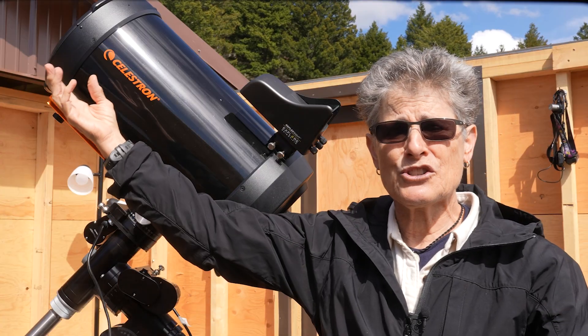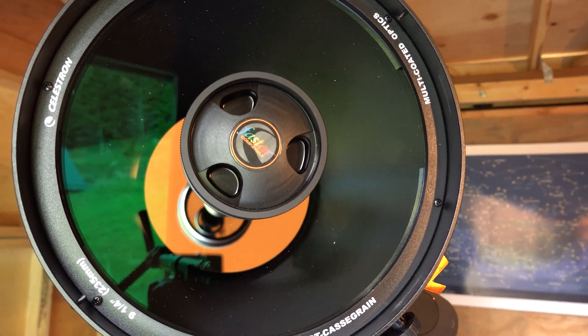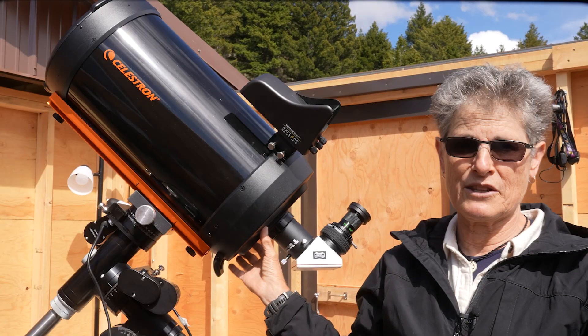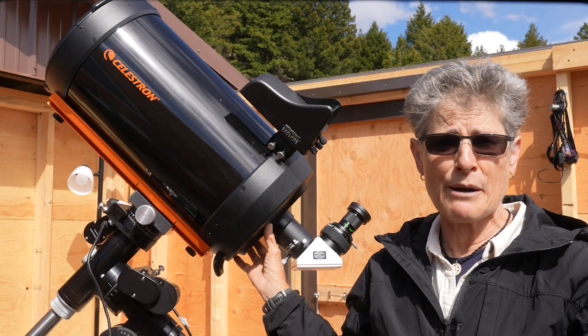The light enters the telescope through that corrector plate, which is there to correct for spherical aberrations caused by the spherical primary mirror.